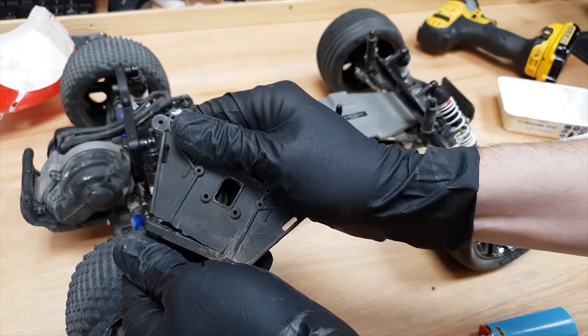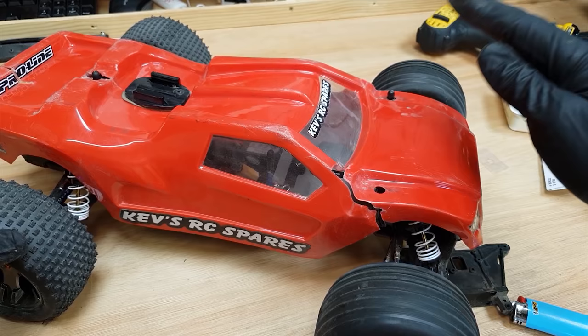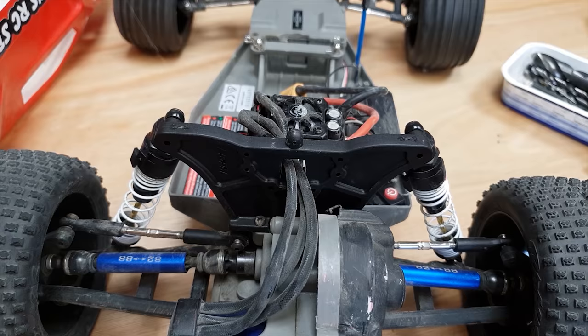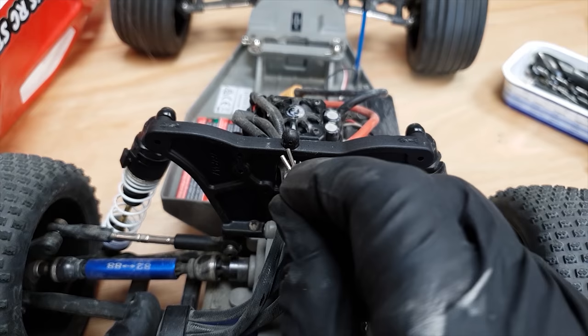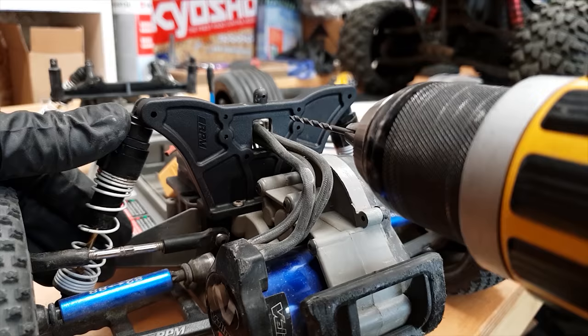That's where it broke. The body shell has seen better days — this is a Proline Bulldog body, I really do like the shape of this. They did stop making it but I've got a load more upstairs. Once I heard these went out of production I bought all the last ones left, so I've got about 16 stashed upstairs. The only issue is that the body shell clips don't fit through the hole on the RPM mount, so I've got a drill bit here the same size as the front mounts and I'll just run that through there.